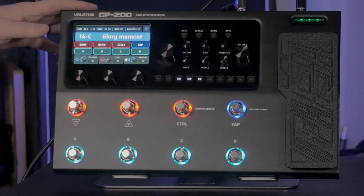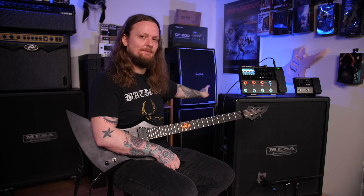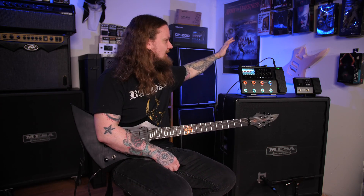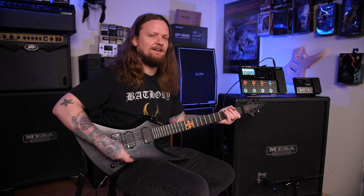The GP200 is plugged into my Katana MK2 head, which is behind the speaker cabinet. I'm only using the power section of the Katana to power this Mesa 4x12 cabinet, so there's no coloration from the Katana — all the tones you're hearing come directly from the Valetin GP200. The cabinet is mic'd up with an SM57, and I'm not doing anything in post. These are just the raw tones.